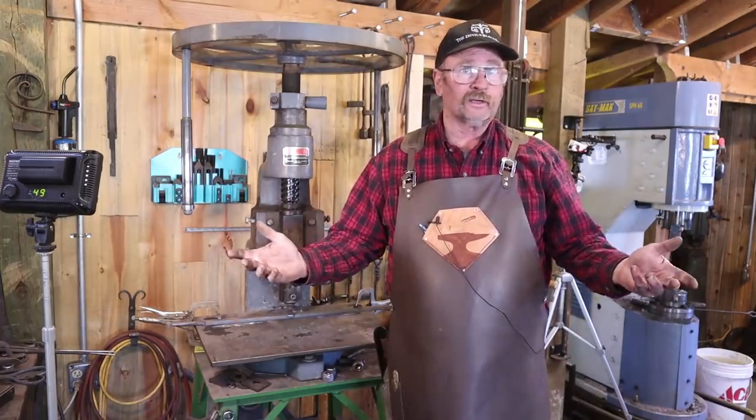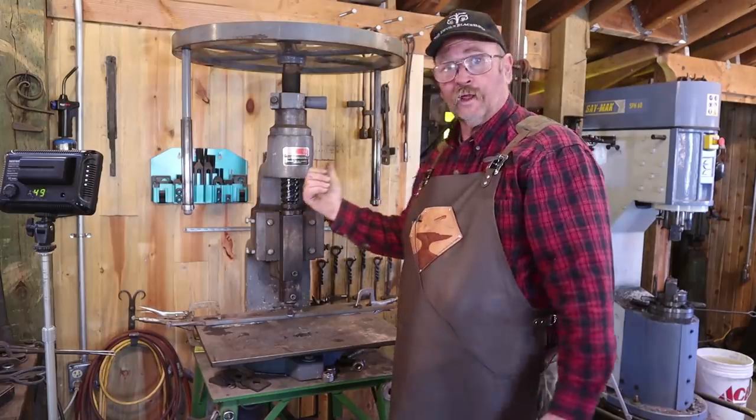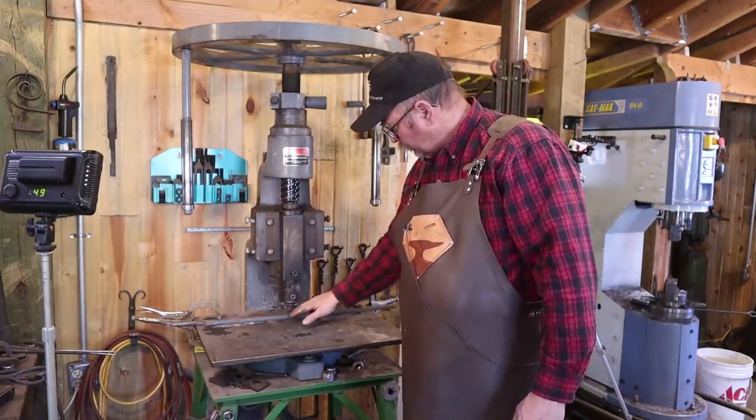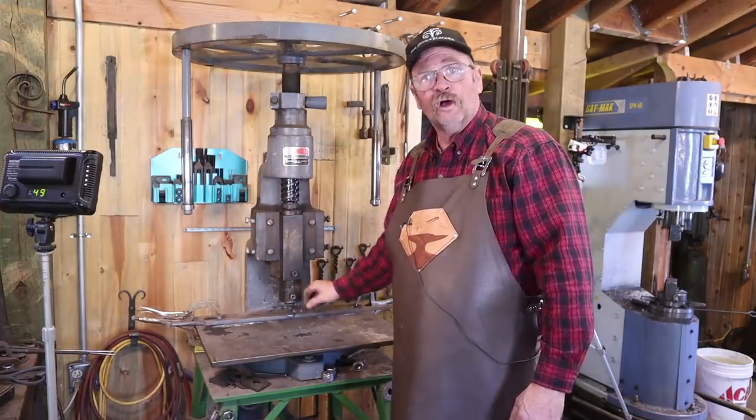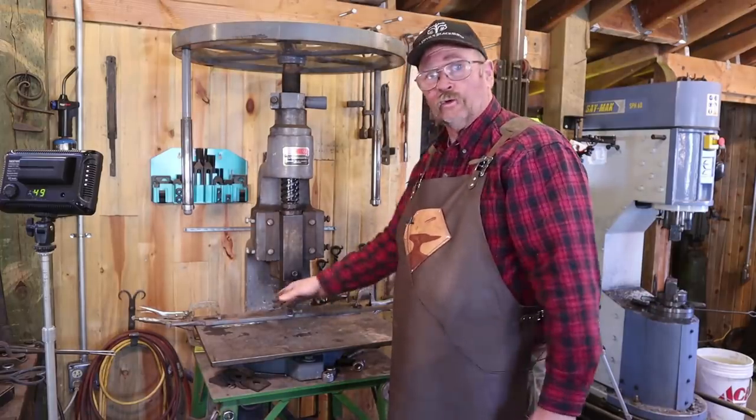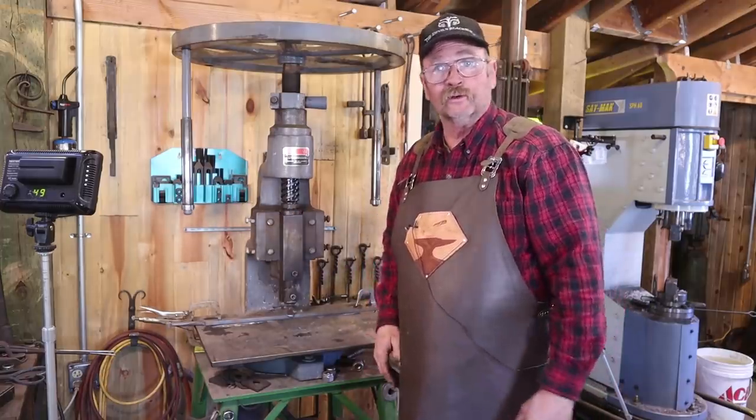Just to be a little bit different, we'll go ahead and do that under the fly press. I've got this set up with a straight chisel and I put a fence in so it guarantees that we are centered with the bar. All I have to do is worry about how far to go end to end. It should be a really quick, efficient way to do it.